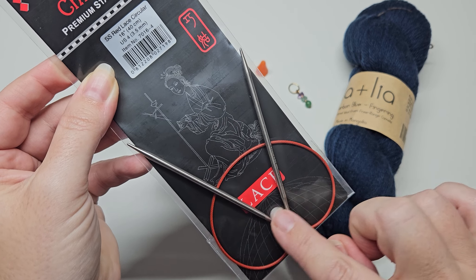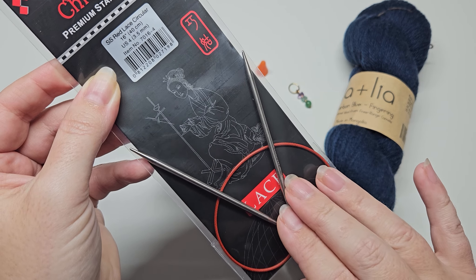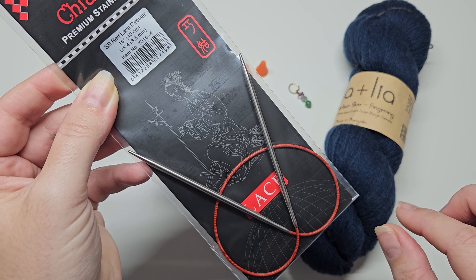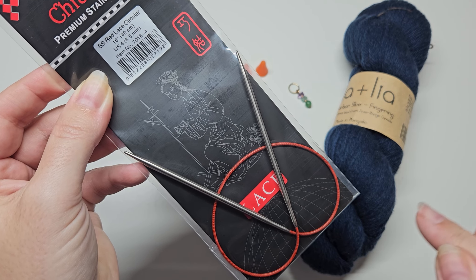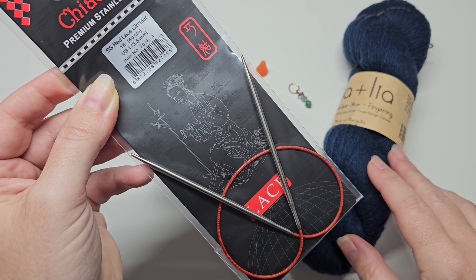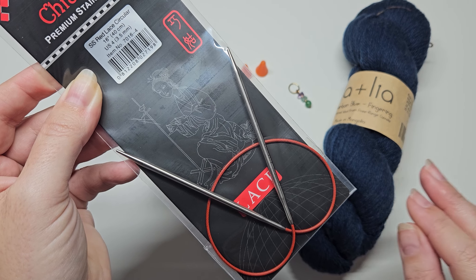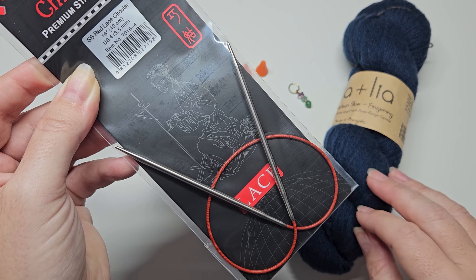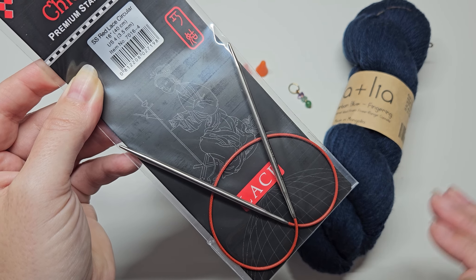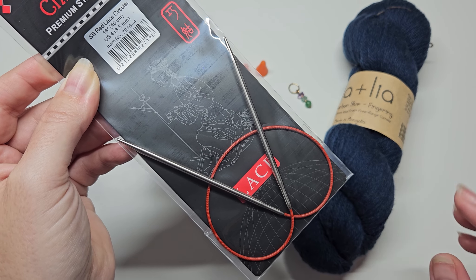The length of the cable on these needles is very important because it has to be very close to the circumference that you are knitting, so that you can get those stitches around. If it's too big, you won't be able to join in the round successfully. If it's too tight it'll be uncomfortable, and likewise if they're too bunched up it won't be good. When you're knitting you want a smooth flow around the needles, and that will keep your stitches even.